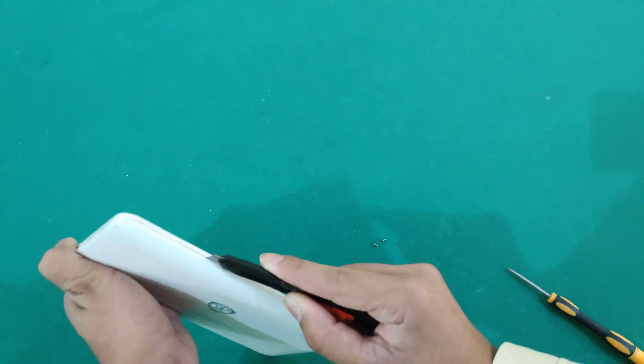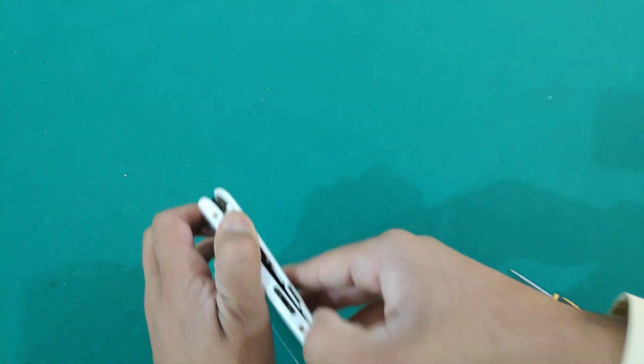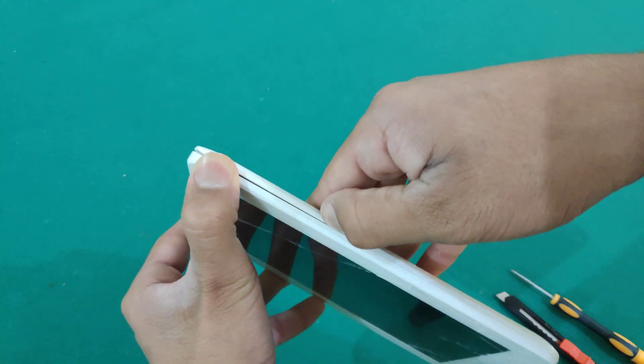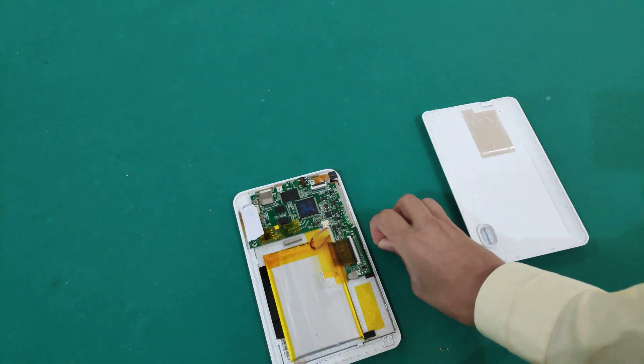A card, anything will do. And there we go — I've separated the back panel from the motherboard and everything.